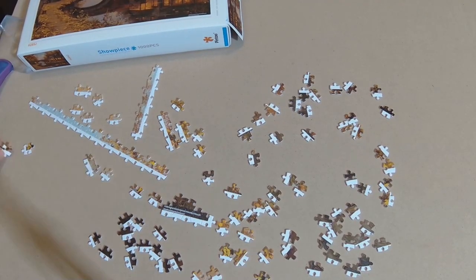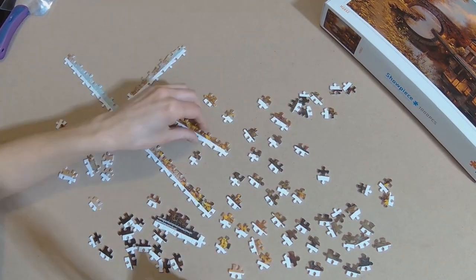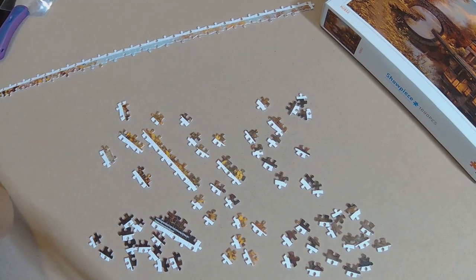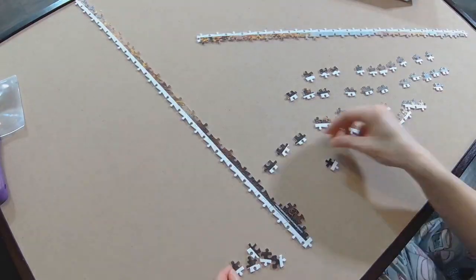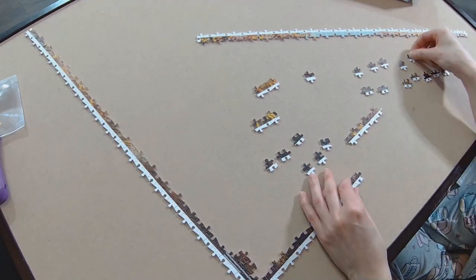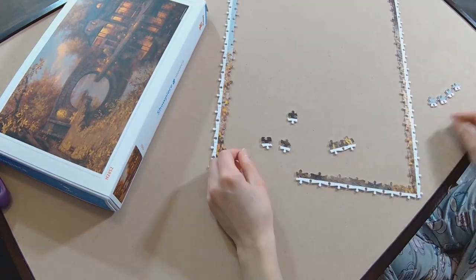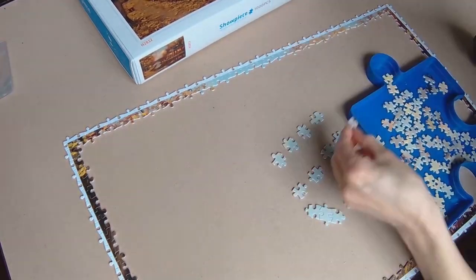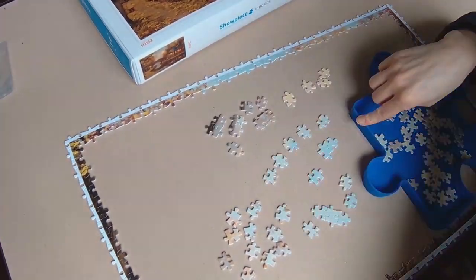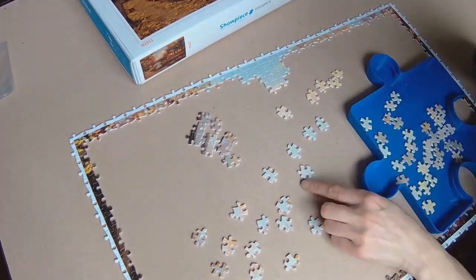Now, here's a little something about me if you're new here. I always like to start with the edges. After sorting, I take my etched tray and start separating the pieces into groups with similar colors and patterns. Then I just pick a pile and start putting that together. Once I get a majority of that done, I then connect the sections together. You can do this with any puzzle, as long as you have all your edge pieces piled together. Then I pick a tray that I feel is going to be the easiest to start with and just start piecing from there.